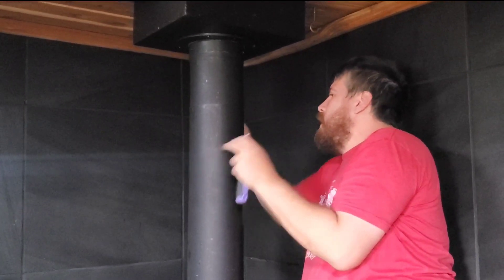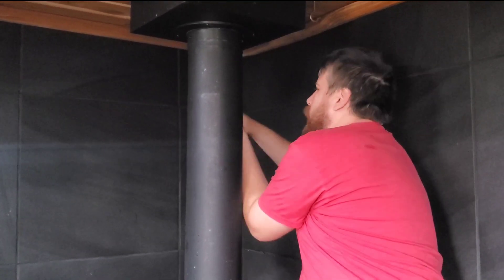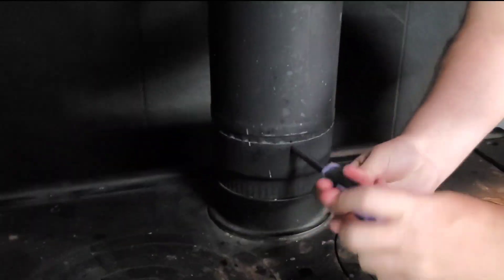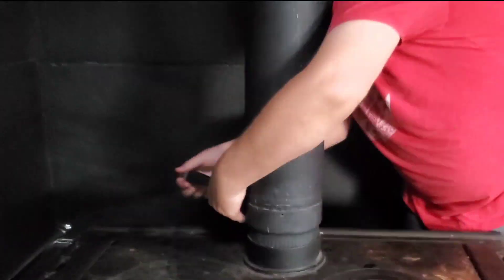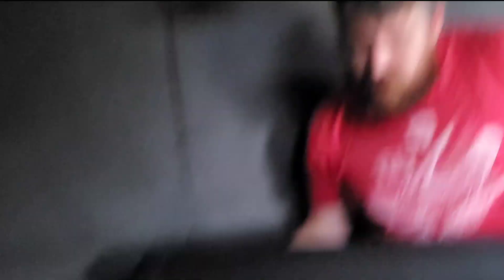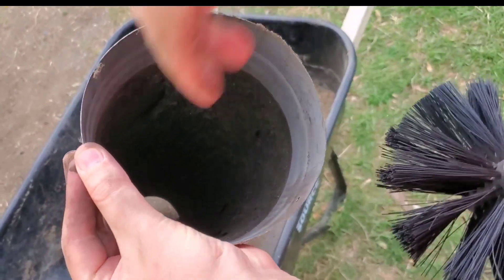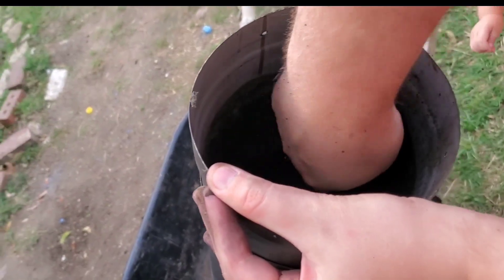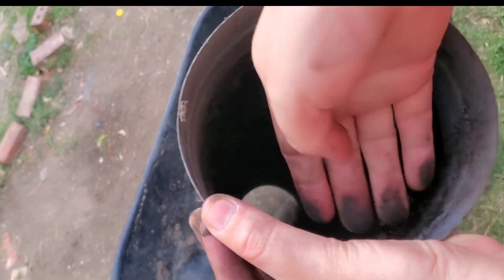This is our main inside insert. You can see all that buildup in there right here on the sides. If you start a fire without cleaning this out, this can catch fire and go through your roof. You can see it's pretty bad.